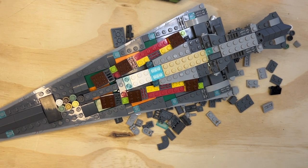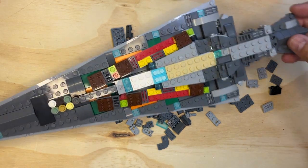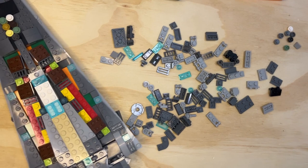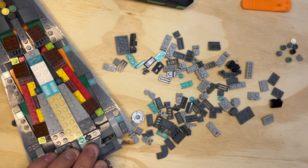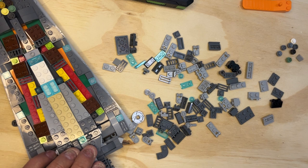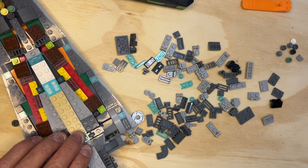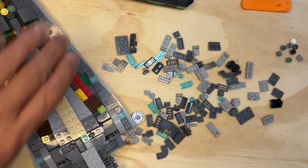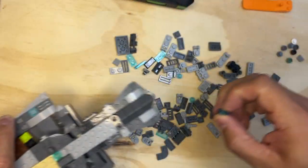Alright Lego Fanatics, we are back. We are going to keep going detail wise. We are going to look for what is in the picture.